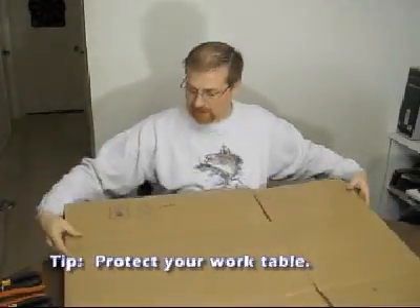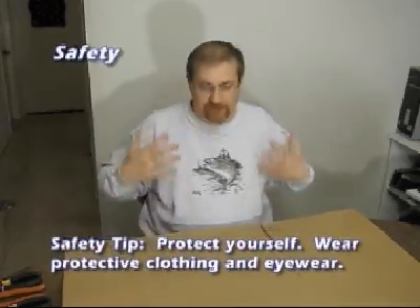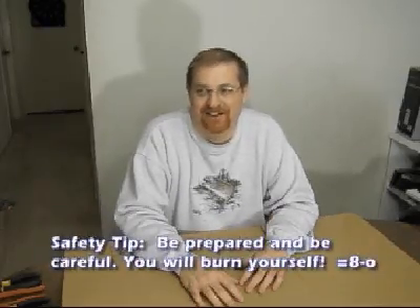I put cardboard down on the work surface, which works great for protecting the table against propane torch scorches and scratches. Also, make sure you are fully clothed because hot solder can burn pretty severely. You will burn yourself with the torch or heat up the copper and forget it's hot and touch it. Definitely think about safety, including eye safety — wear glasses.